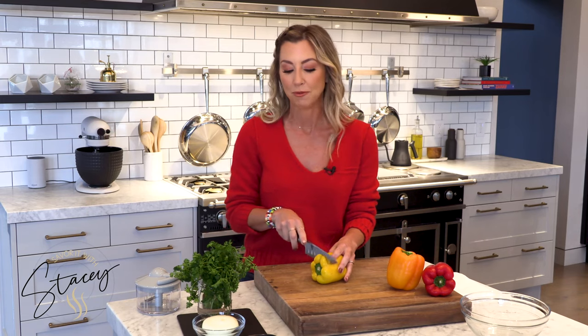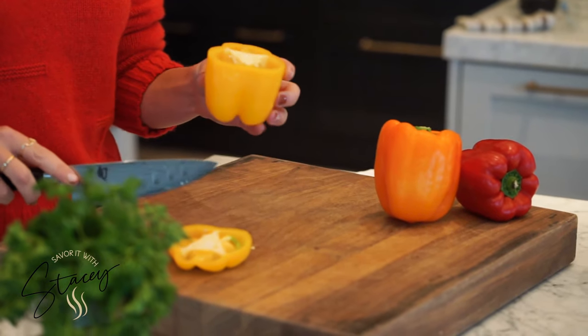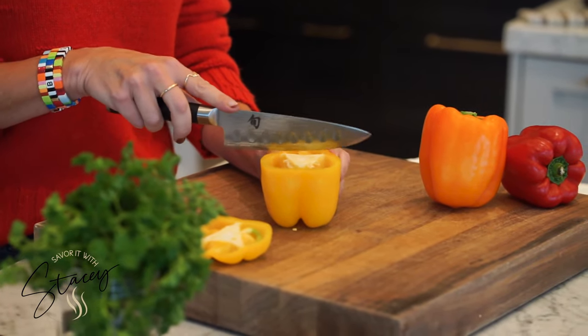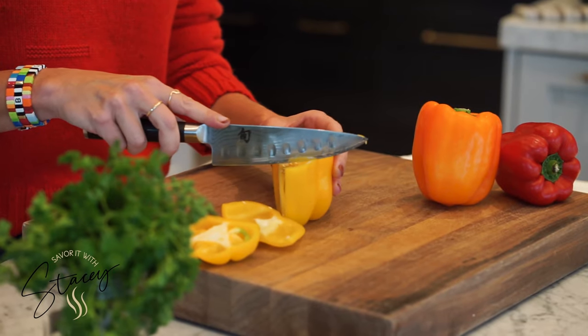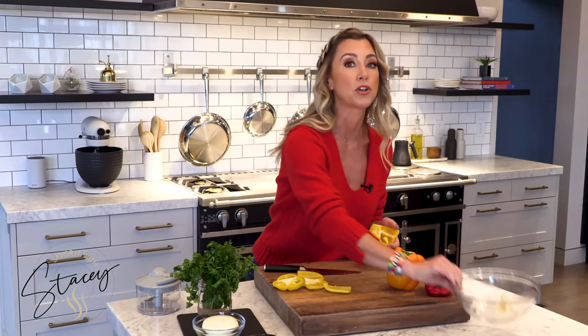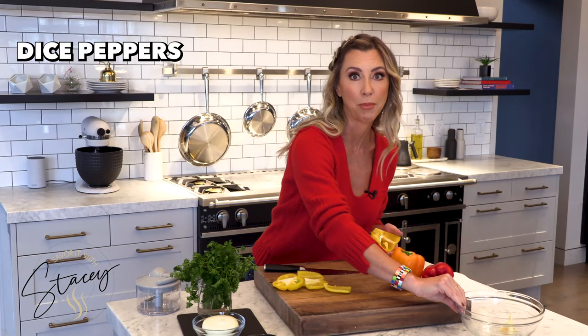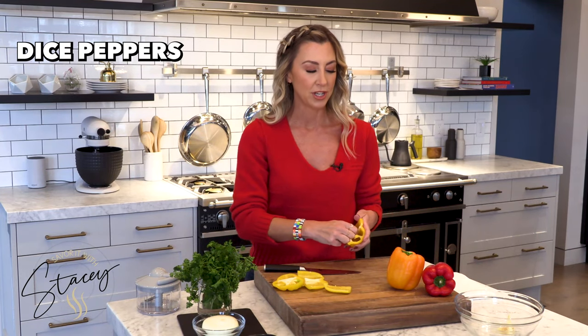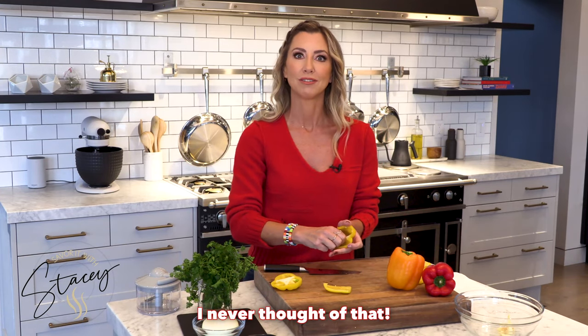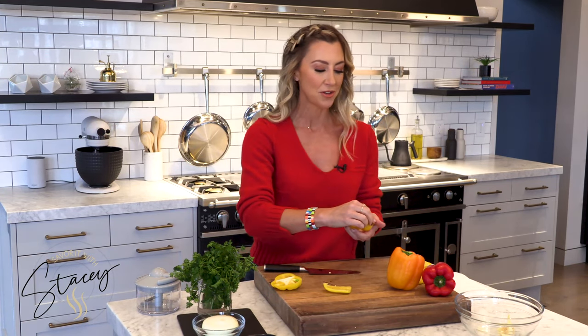Everybody loves to do a sloppy joe a little bit differently — some do peppers, some don't. I think with fall we want to do some fall-colored peppers. So I'm going to take one red, one orange, one yellow, and take about half of each pepper and cut them into a nice fine dice. Remember when you're going to cook, you should always have a scrap bowl set aside so you're not always walking to the trash can. Good idea — you learn something new every day.